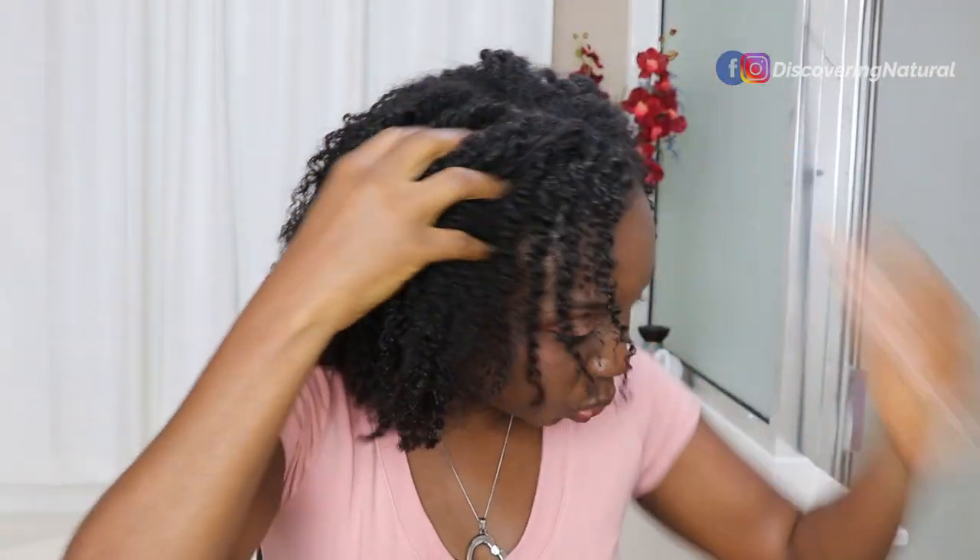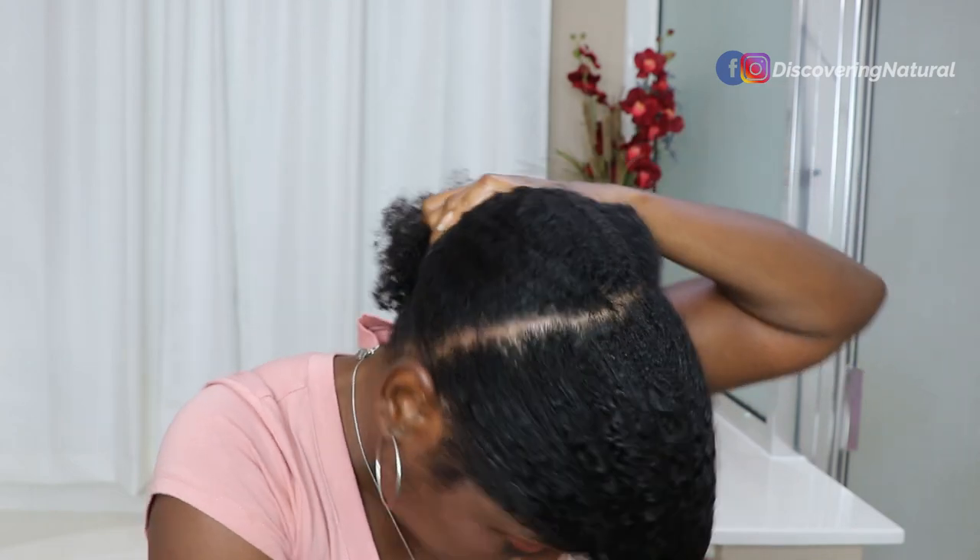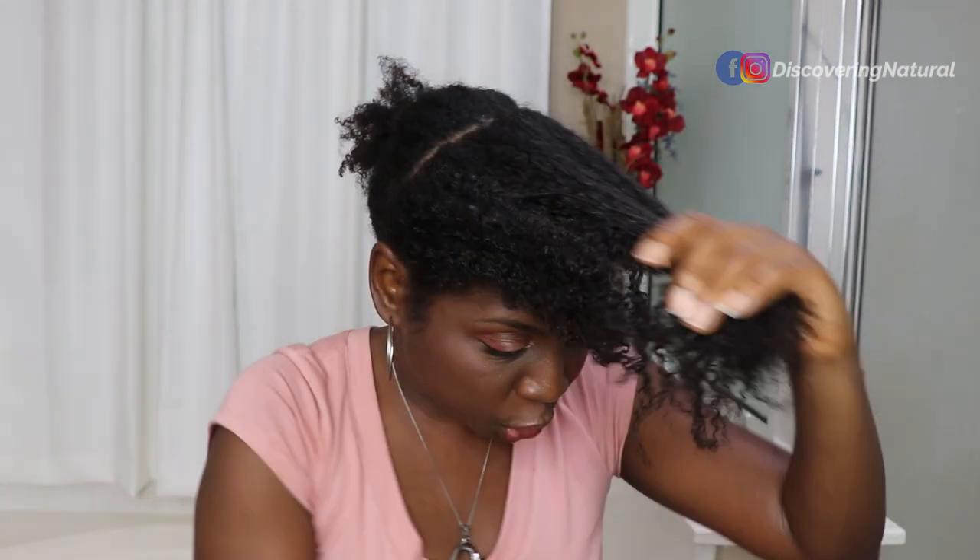The style that we decided to copy was one that we found on Pinterest. Keep on watching to see how I do with this style. So the first thing we're going to do is section the hair halfway like that, because that's what is on our model. So I've sectioned my hair out. My sections are clean. We're going to work on this top section.